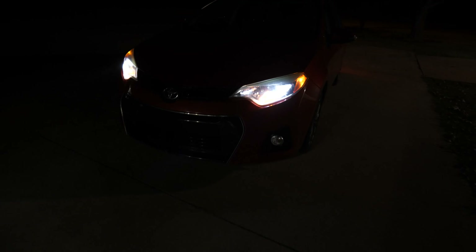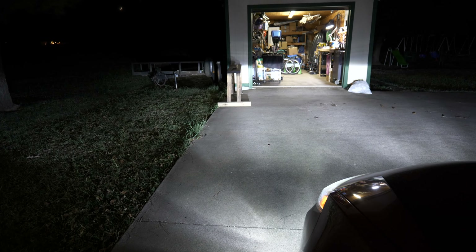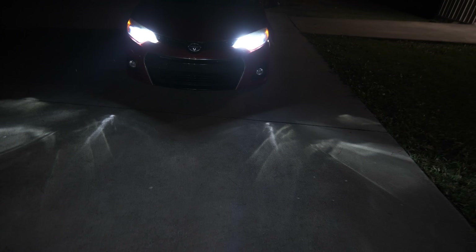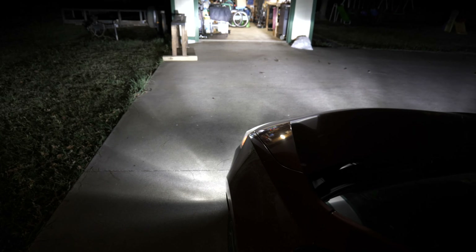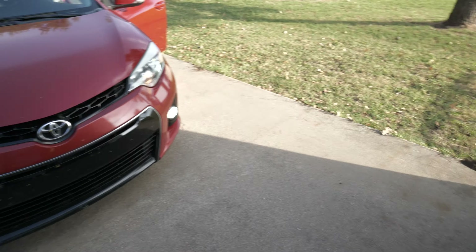On the Toyota you have daytime running lights - the regular lights are in a low power mode, but when you physically turn the lights on they get a little brighter. Those are the daytime running lights, and when you turn on the lights they get just a bit brighter. Then those are the fog lights - which are ridiculous - and then those are the brights or high beams. Yeah, those are ridiculous. Even turning off the brights and switching to fog lights - those things are ridiculous.